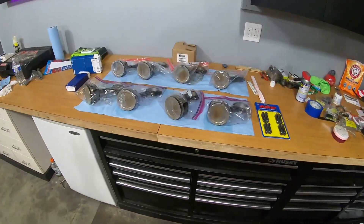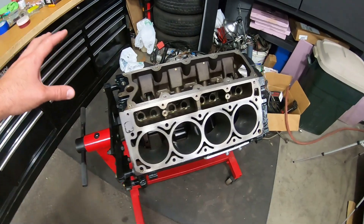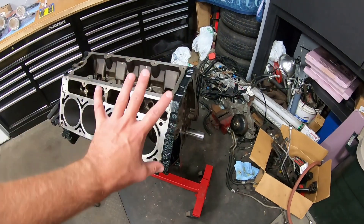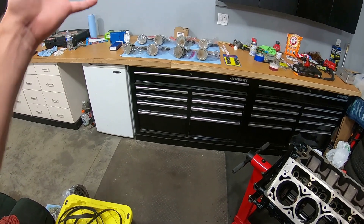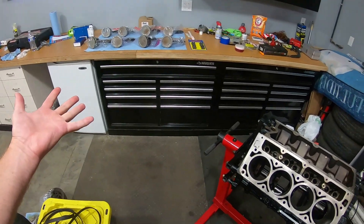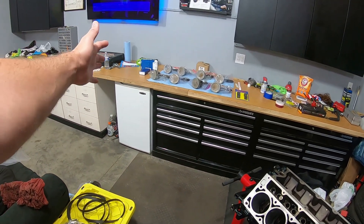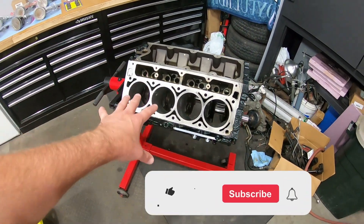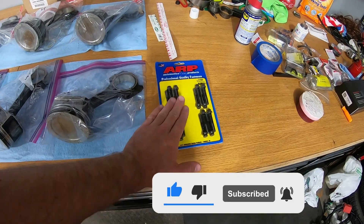Today we're going to be installing the pistons and I got everything laid out here. We're going to be installing the pistons to get this basically as a short block, and maybe some other stuff which I'll probably break up into other videos. Today is just going to be gapping the rings — or just checking the gap because they're already pre-gapped rings — and then installing the pistons. Those are all cleaned and ready to go. We just got to assemble the rings onto the pistons, and we're also going to be checking the rod clearance. We are also going to be installing some ARP rod bolts as some extra insurance.